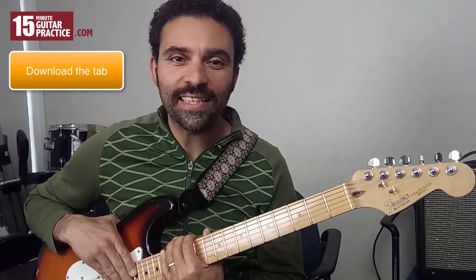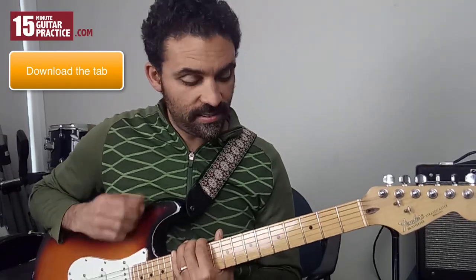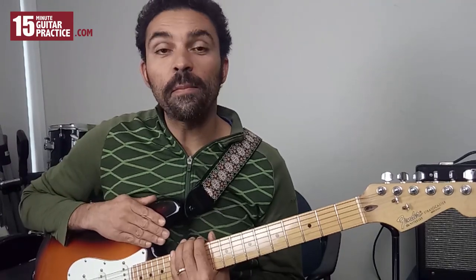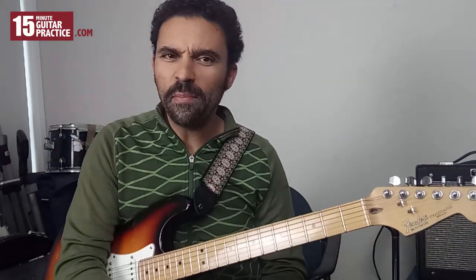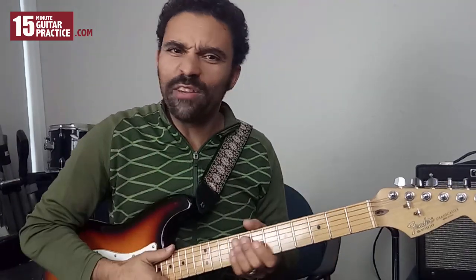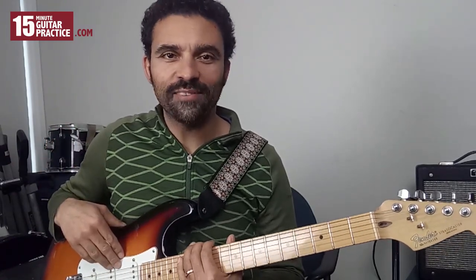G'day folks, it's Phil from 15-Minute Guitar Practice, bringing you an awesome finger workout and a cool riff. I can't take the credit for this — it's brought to you courtesy of an amazing player called Antonio Focione. A friend of a friend saw him in Kingston, London, bought his CD, and loved it so much she gave it to us. This is the opening to a track called Maurizio's Party, played on acoustic guitar. Let's get to the riff.